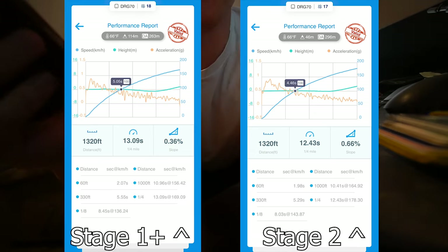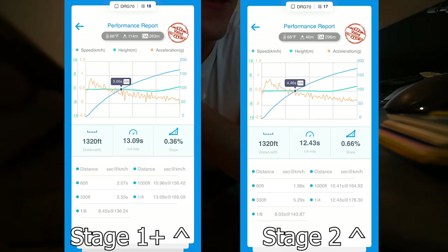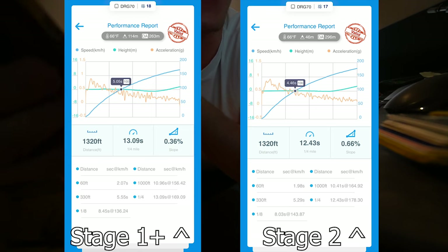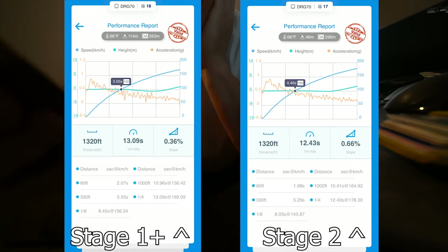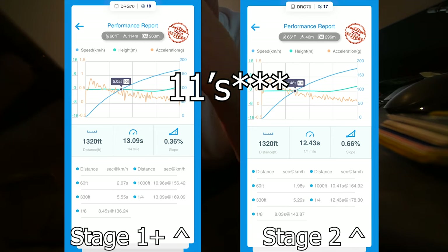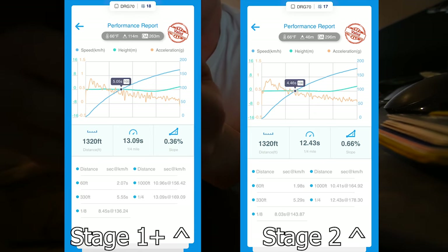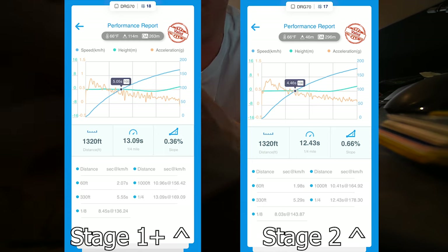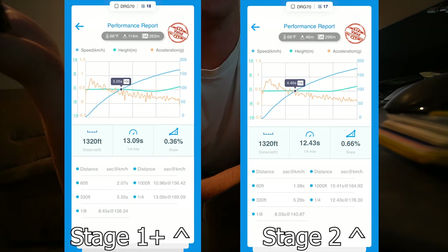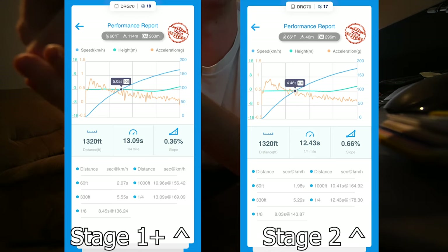Before we get into the rest of the video, let's go over our Draggy results as we have done for every stage so far. The biggest and most exciting thing with Stage 2: the 60-foot time is now officially below two seconds — 1.98 was our average across three runs. Our quarter mile time is now mid-to-low 12s, with our fastest run at 12.43. Our trap speed at quarter mile on Stage 1 Plus was 169 km/h, and now we're at 178 — a difference of about half a second. The car is definitely getting faster the more we modify it.